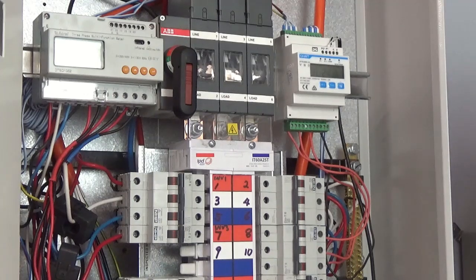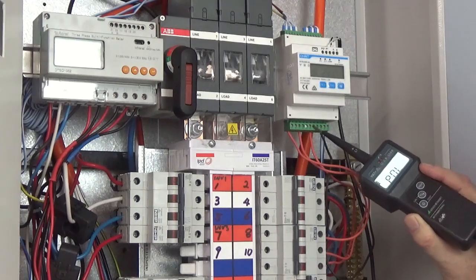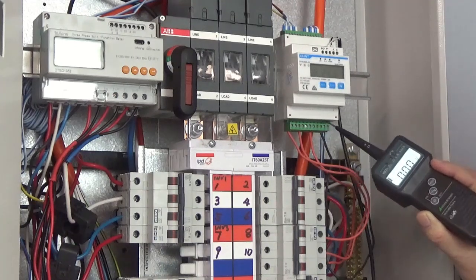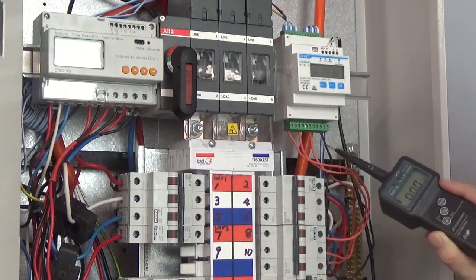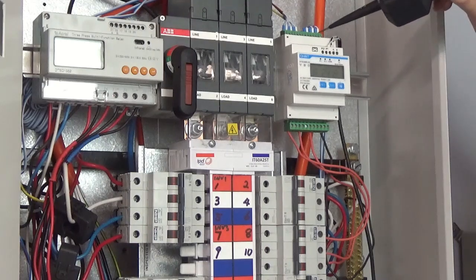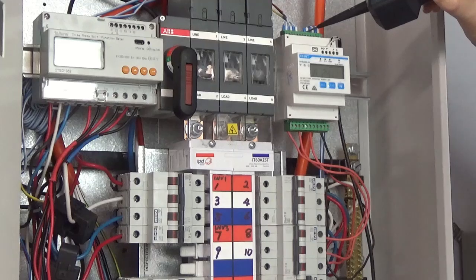To avoid any potential problems, the first thing to point out is phasing. You need to make sure that A, B, C goes to A, B, C on the voltage reference points and of course the neutral — it is clearly marked inside. Please don't cross phase. Secondly, the CTs: as you can see here, they go from right to left — A, B, and C. These are the CTs that you put over the mains at the main switch. Please make sure you get the phasing correct or you're going to have some strange readings.